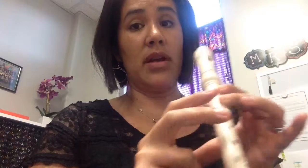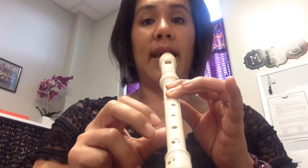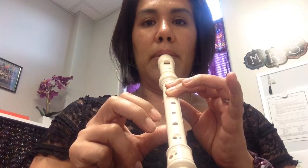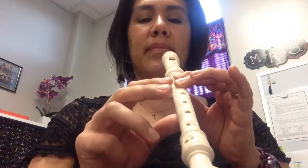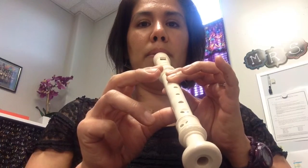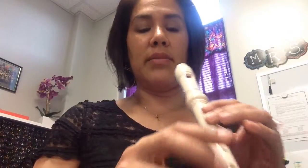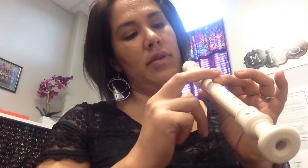Here's what an A sounds like. And remember, that hole is also covered. This is an A. Remember, if you're tonguing properly and breathing properly, you should be able to sustain that nice A for a while. This time I want you to try it with me. Once again, this hole's covered, this hole's covered.